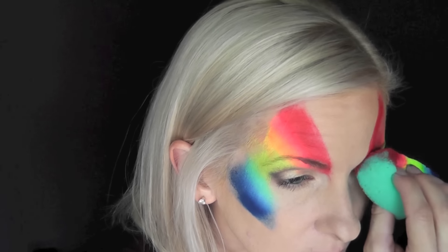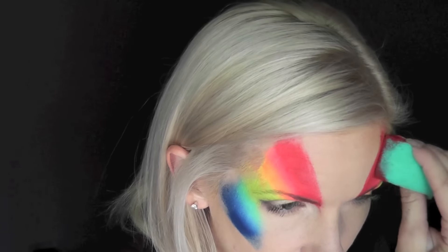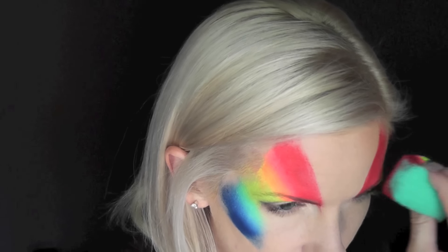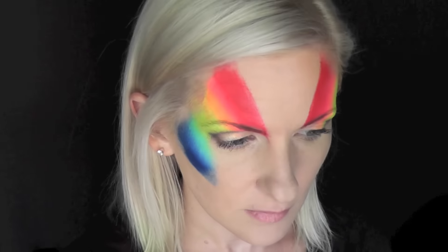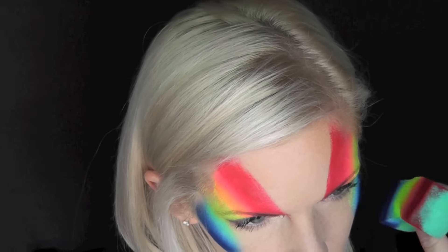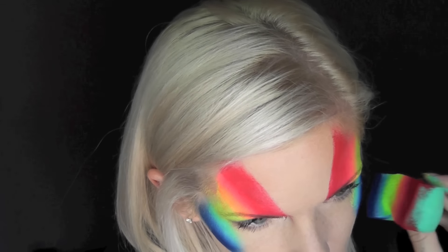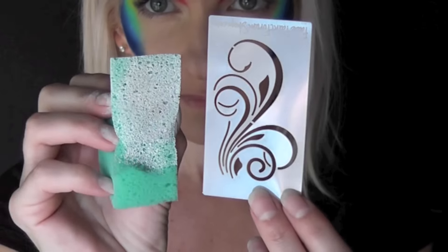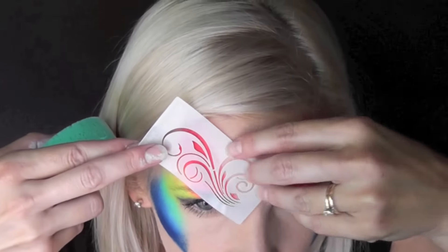This rainbow cake is just so bright and vivid — little girls love this when you use it on them for rainbow butterflies or any kind of rainbow design. Next I'm going to be using a stencil.